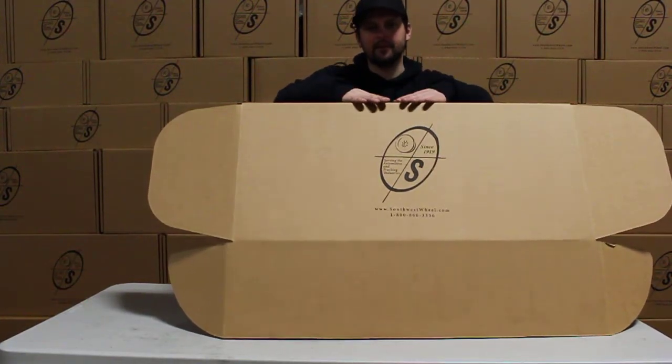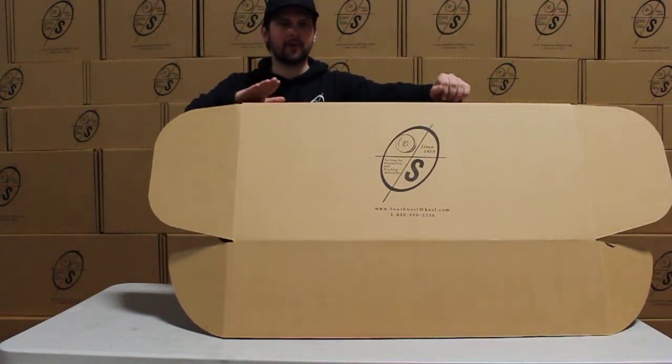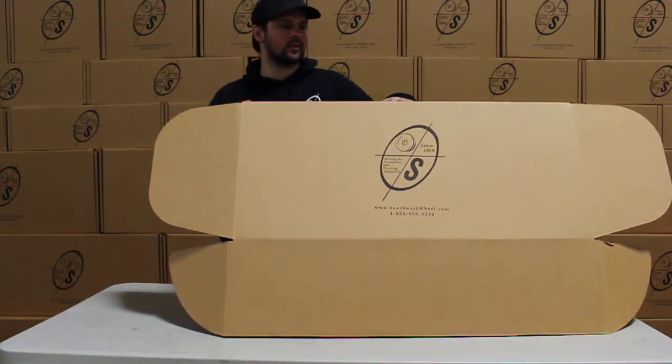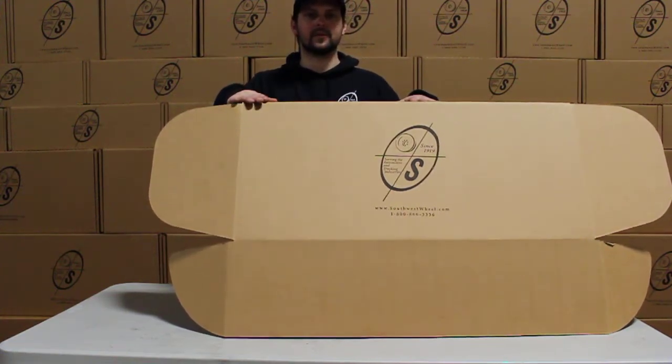What's going on guys? This is Taylor from the Southwest Field Warehouse. Today we're going to be talking about the BK545 ELE Auto. This is the 10 inch, 3500 pound brake. This will be the auto adjust version of it.